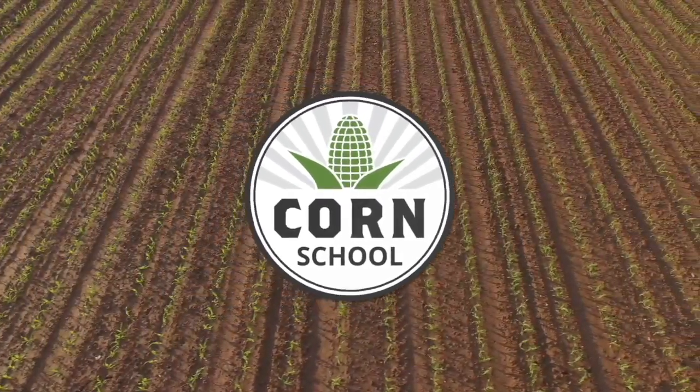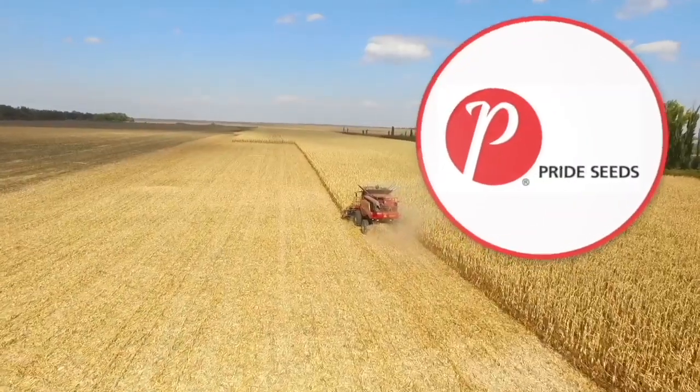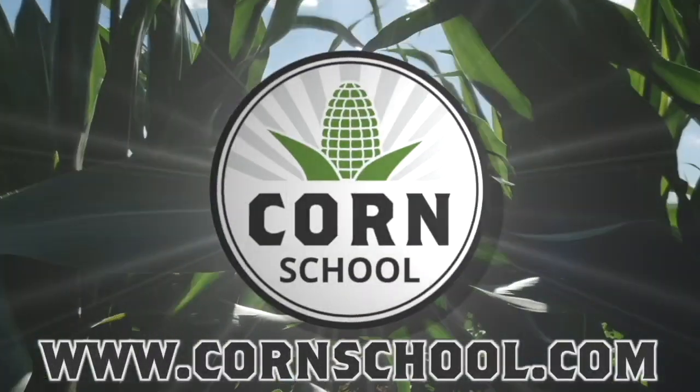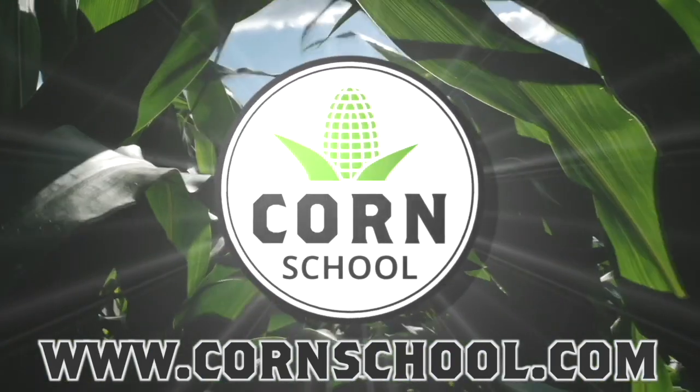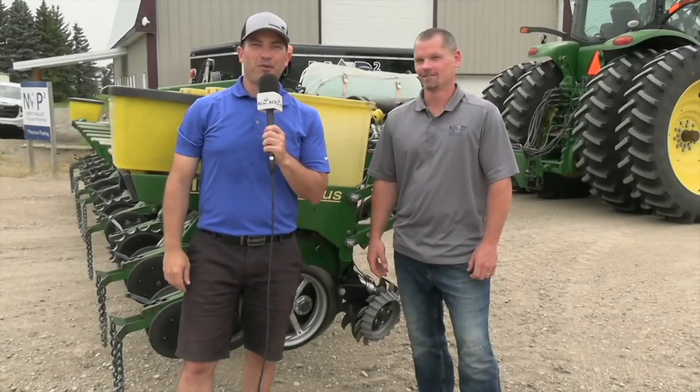Corn School on realagriculture.com is brought to you by BASF and Pride Seeds. For Real Agriculture, I'm Kelvin Heppner and on this episode of the Corn School we're talking planters with Andrew Kippen of North Valley Precision Planting here in southern Manitoba.